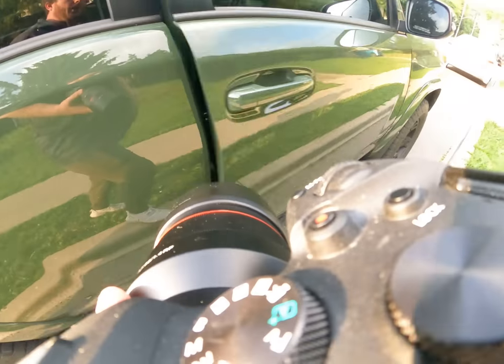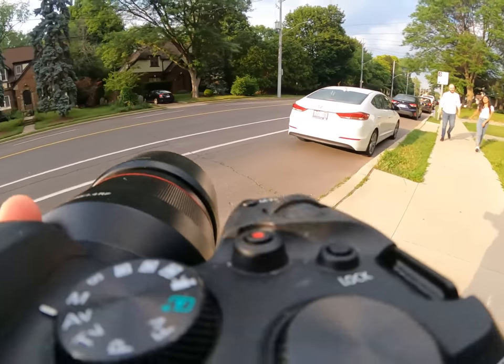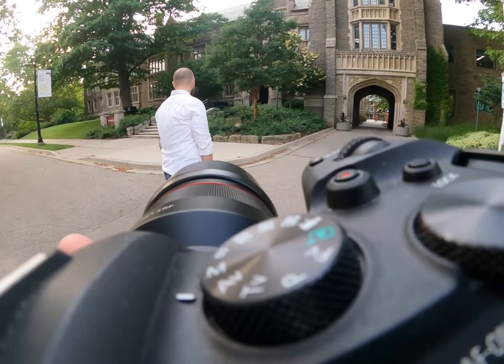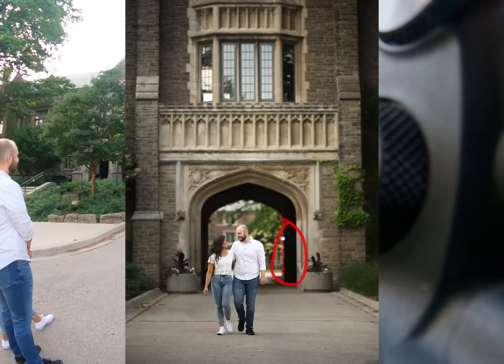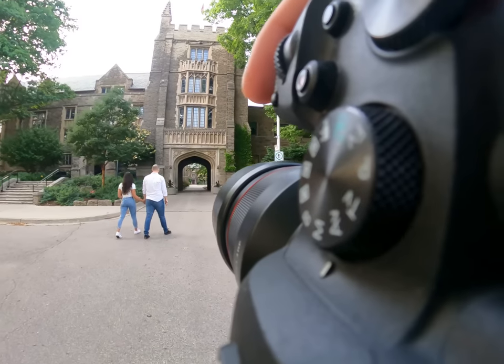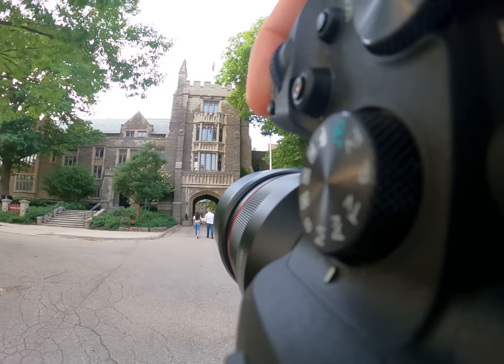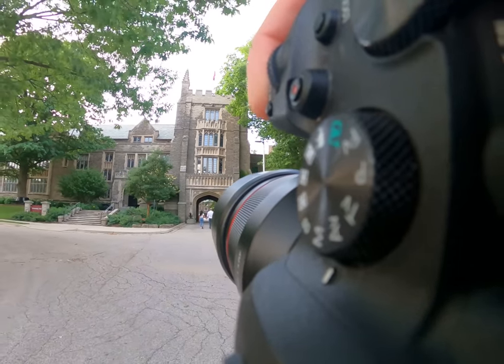Onto the shoot. There's an emergency light and also a pole in the distance, and it is much easier to just frame it out than it is to Photoshop it out later. So be super conscious of elements that you don't want in your final frame — if you can make them disappear, it is way easier in real life than it is in post.